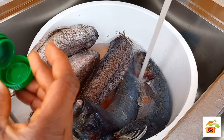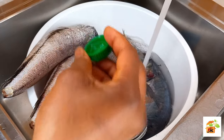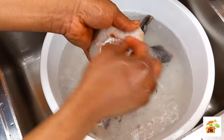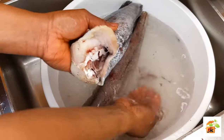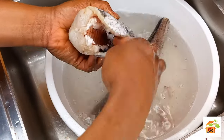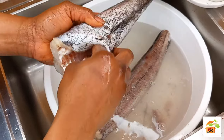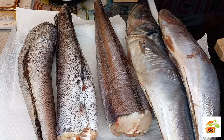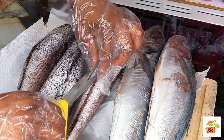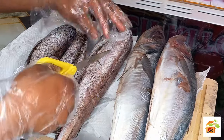To start, I will go ahead and wash my fish very well. I will be using vinegar with some salt to wash it. Make sure you wash and clean your fish very, very well. We do not know where the fish is coming from, so it's very necessary you wash and clean your fish very well. I will now go ahead and cut any unwanted parts out from it.